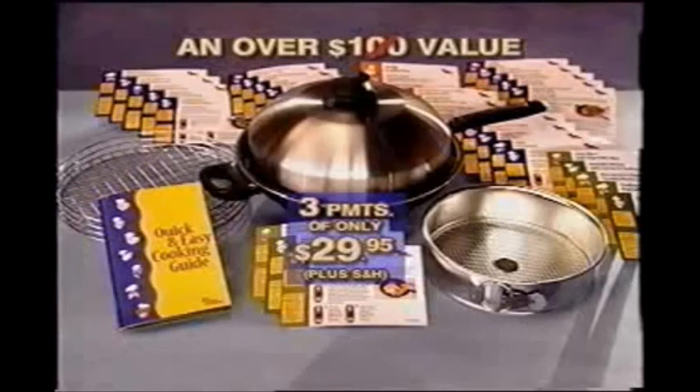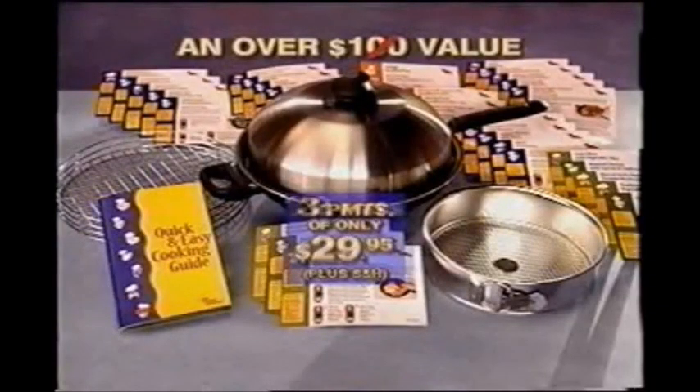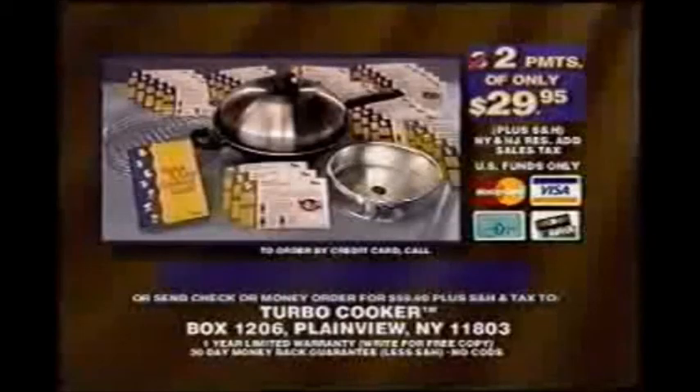And here's an extra special bonus: order within the next 60 minutes and we'll deduct one payment, so you'll get everything for only two easy payments of $29.95 — you save over $45.00. But we cannot guarantee this offer unless you call within the next 60 minutes. Ordering is easy — just call the toll-free number.